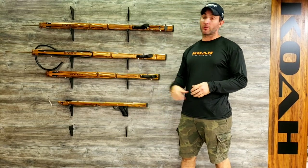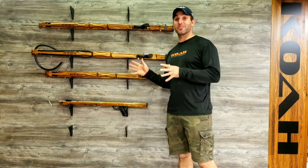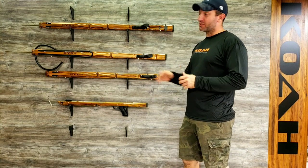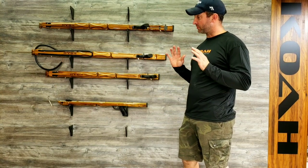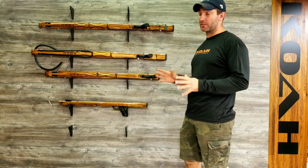Hey guys, John Koh, Spear Guns, going over the Koha Reef Roller. I get a lot of questions on these. I'm going to try to answer everything I can think of. This is a great gun. We put a lot into these. They've been around for about three years now. They've got great reviews. They're very high-performance guns. I love these models.